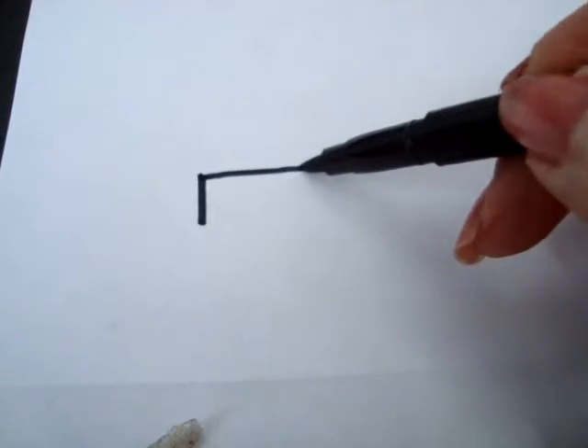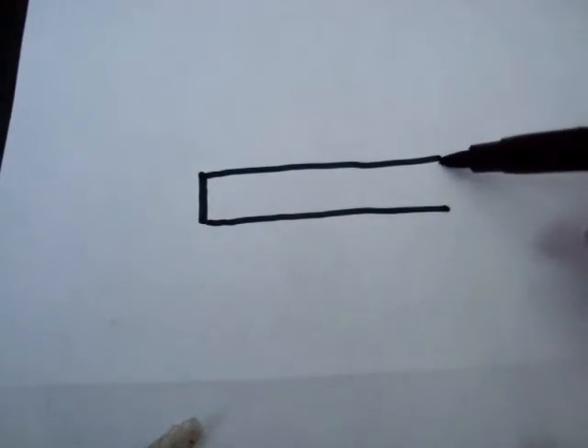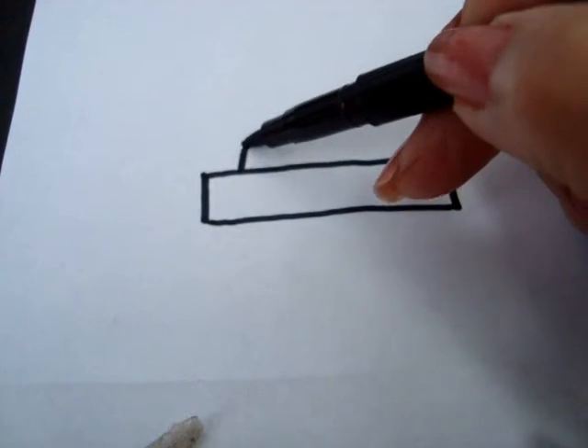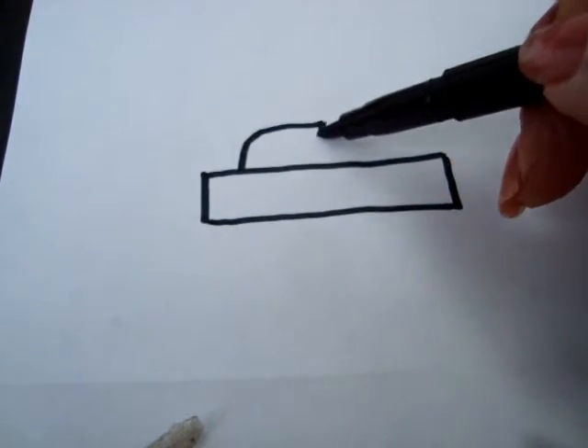First, start with a rectangle, like that. Now move in a little ways and make the part for the truck.